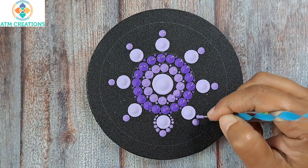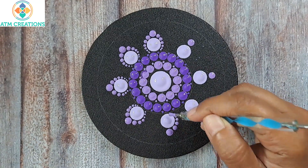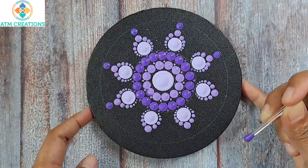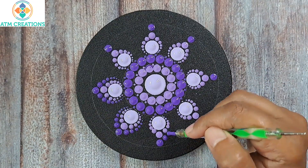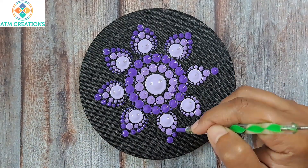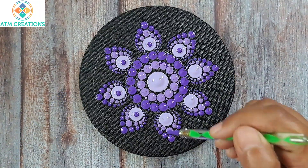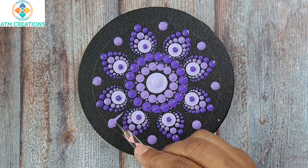Now I'll walk the dots. I'll keep some dots in violet, then walk the dots again. Now I'm going to keep a tiny top dot. Then I'll keep straight swipes in violet — I'll keep a dot and make it into a swipe.